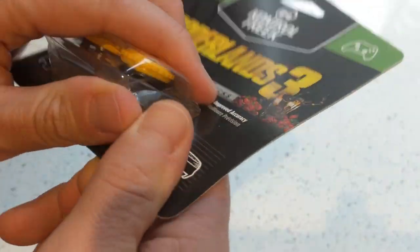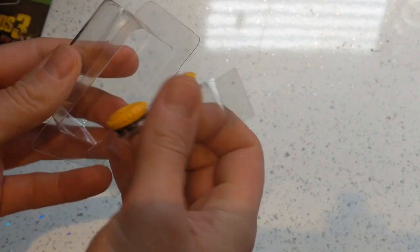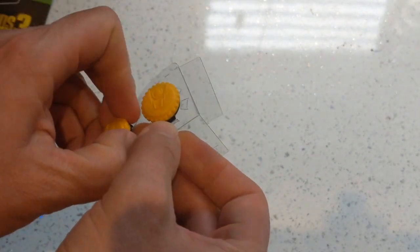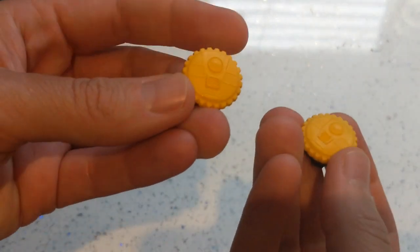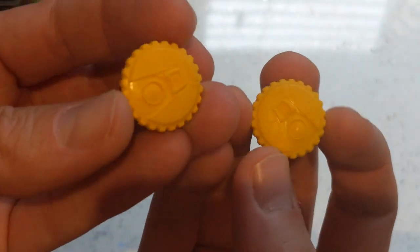Now if we rip them open — quite literally rip them open — take them out of the plastic, pop them off. There we go. Nice look at them. Claptrap on the top.